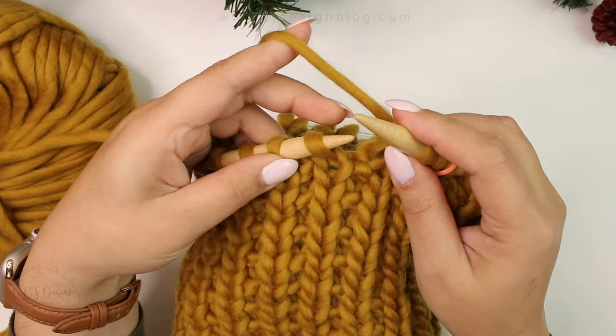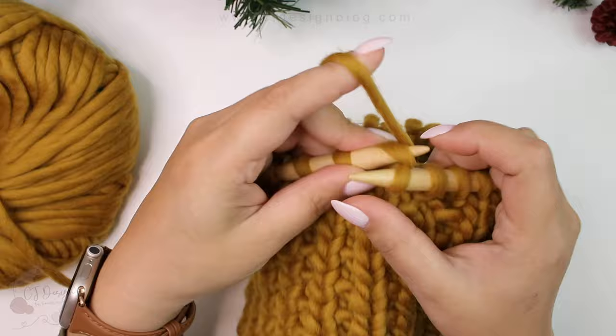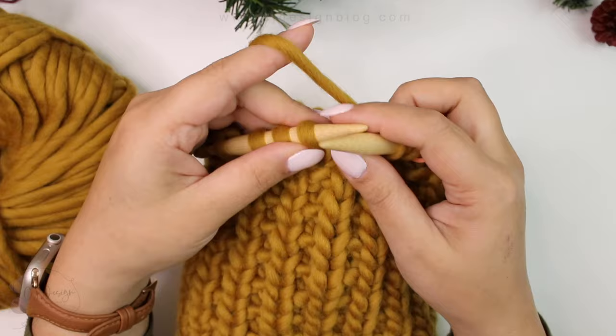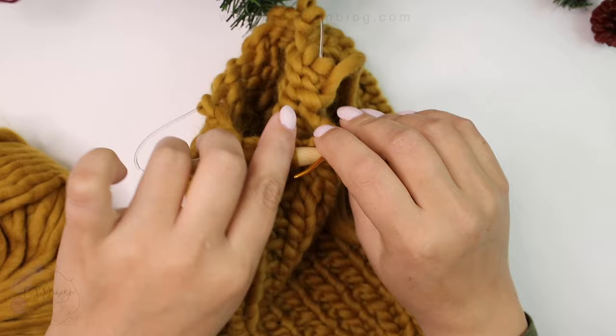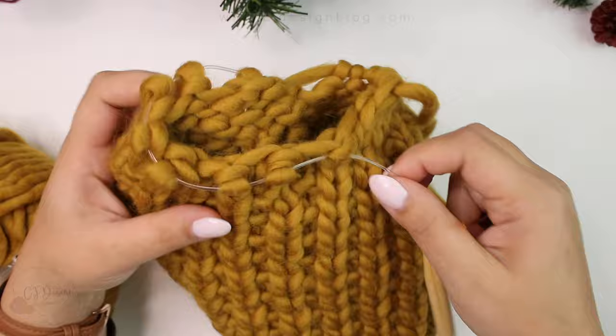For the next round, knit all the way around with just knit stitches. Then for our last round we're going to decrease again: knit two together, knit one, and repeat the sequence all the way around. Remember we're making the adult size. Now grab your tapestry needle, pass through all the live stitches, take them off the needle, and close the hat.